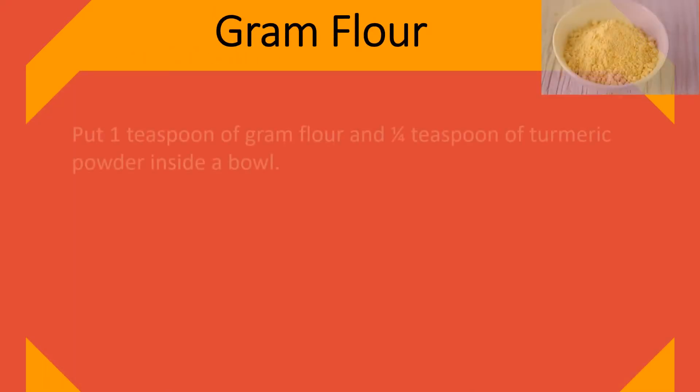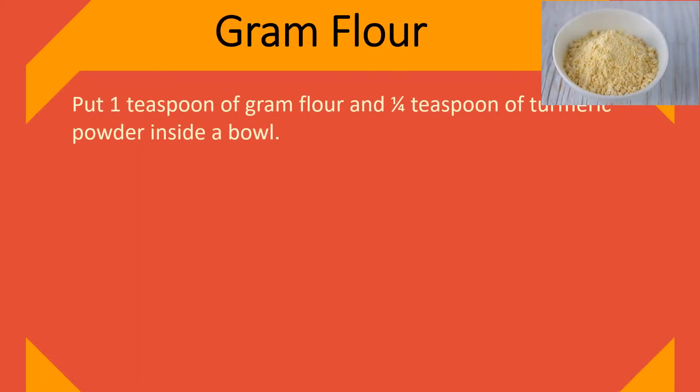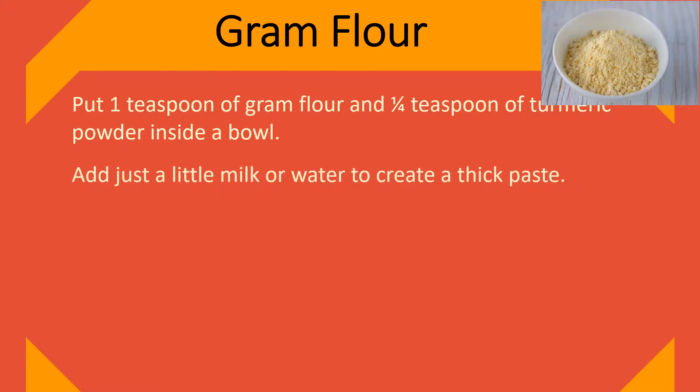Gram flour. Put 1 teaspoon of gram flour and one-fourth teaspoon of turmeric powder inside a bowl. Add just a little milk or water to create a thick paste.